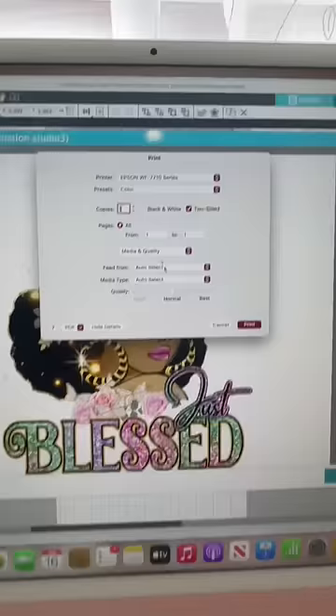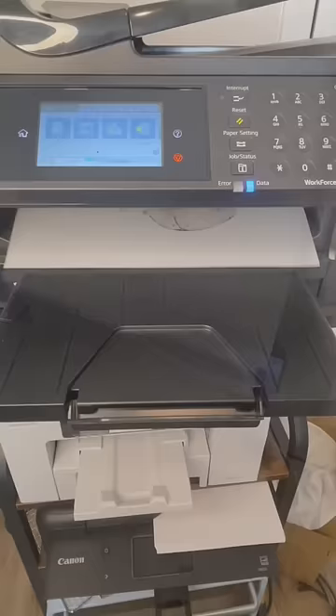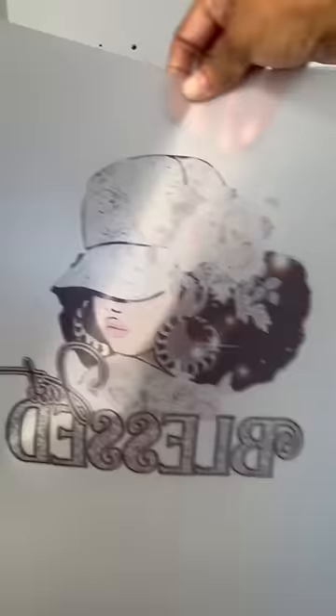Y'all want to know if this can work? Here we go. Now I'm printing out my second image using the DTF film and the sublimation ink. This is a 13 by 19 film size and it printed out so smooth.